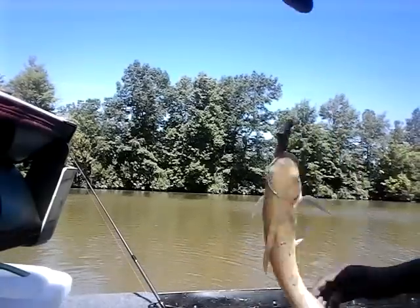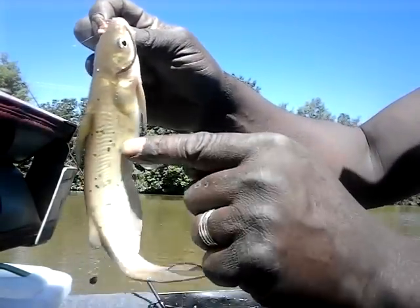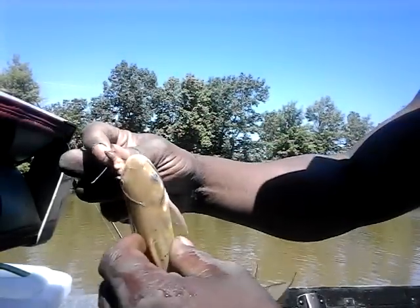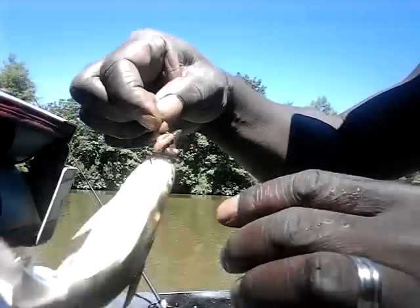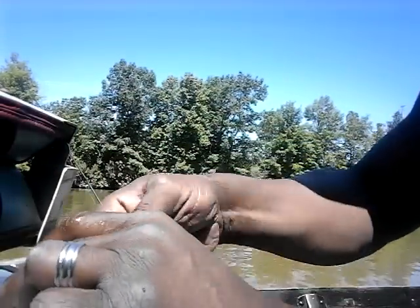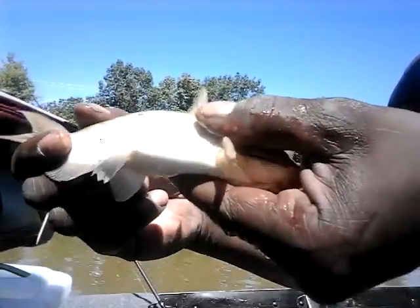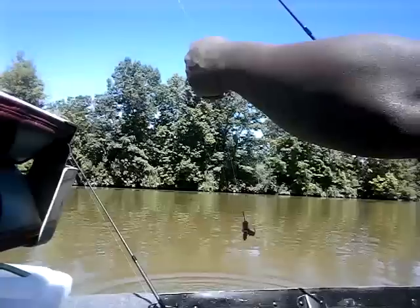What we have here is a channel cat — a small baby channel cat. They call them channel cats because of the little bitty black spots on them. When you grab a fish like this you want to be careful — they have stingers, one on each side. There's a technique: put your fingers up under both stingers on the sides and let the one at the top rest gently, then pull the hook out of his mouth. That's the little catfish — we're going to release him because he is too small, and get back out there to try to get a bigger one.